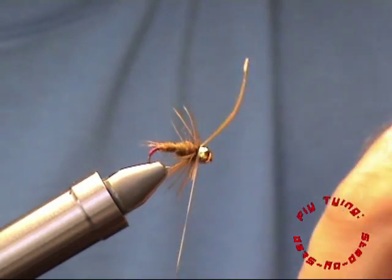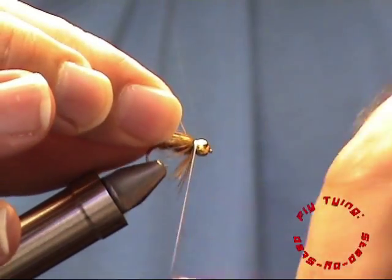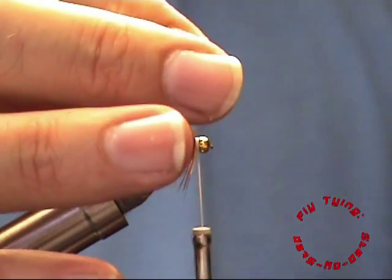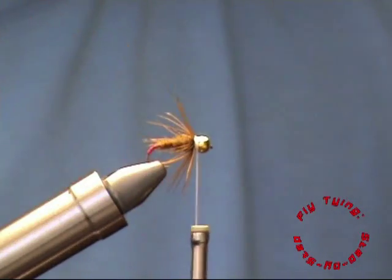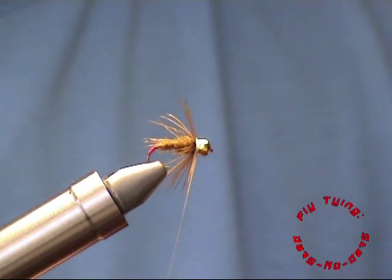When you are done you can secure it, cut out the stem, and whip finish.